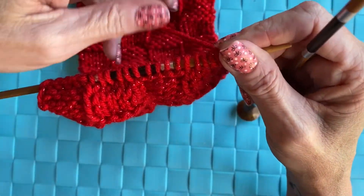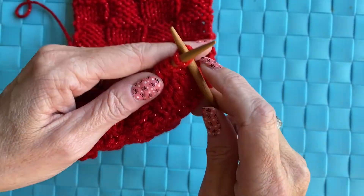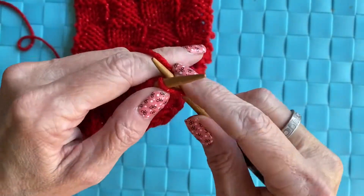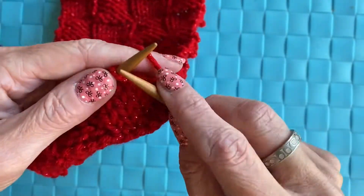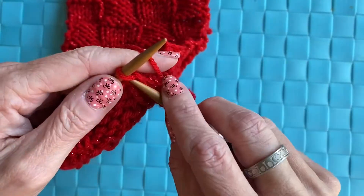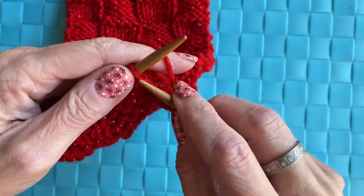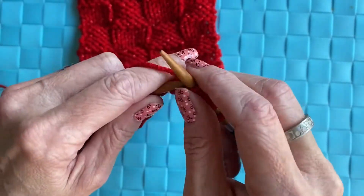Now that I have the length of the scarf that I want, I'm going to knit two rows. After we knit these two rows, we're going to cast off, and I'll show you how to do that too.